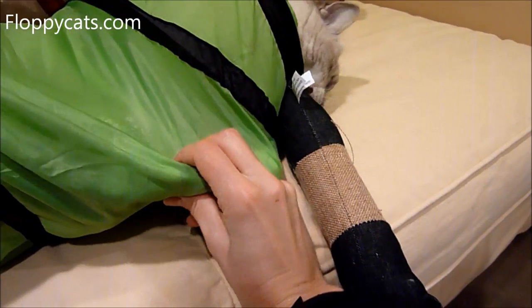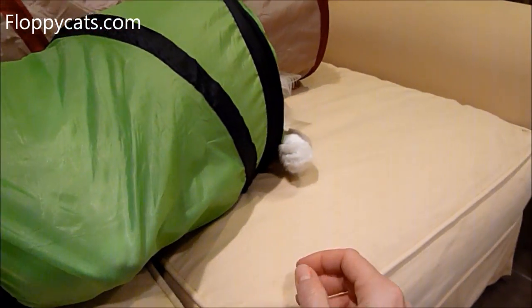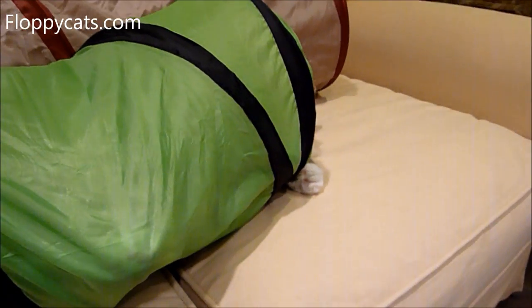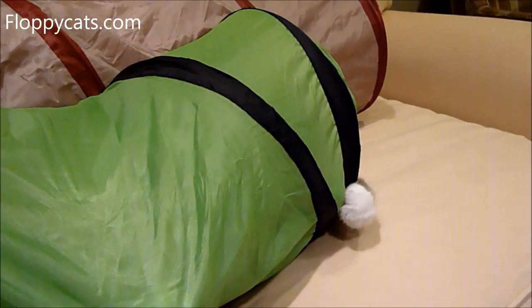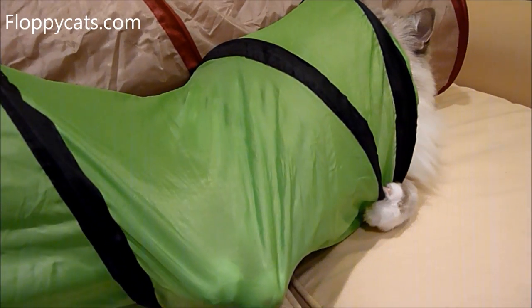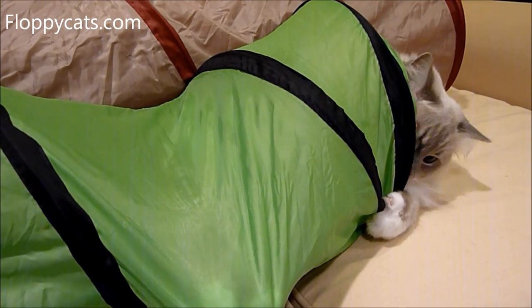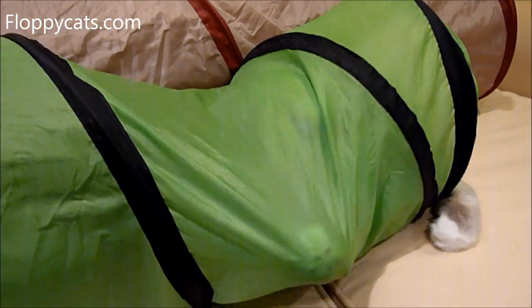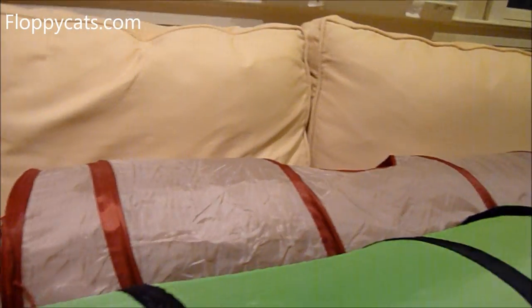Look at these paws — gotta get them, gotta get them, whoa, that's a paw! Look at this paw. Oh, I'm going to do the crackle tunnel.